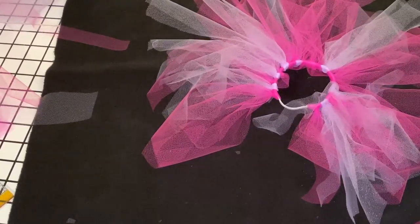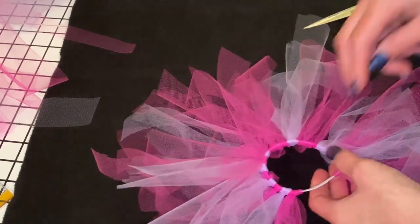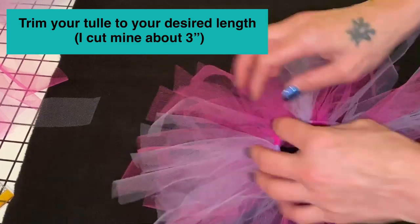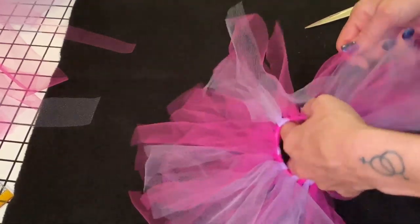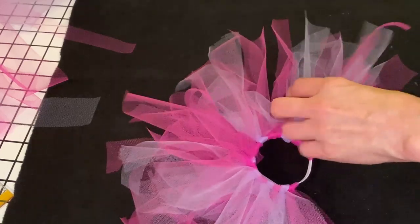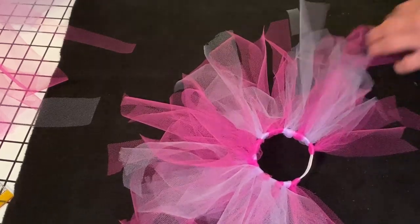Okay, so that is your tutu! Like I said, you can add stuff to it — make it red and green for Christmas, anything. What I'm going to do now is cut this down a little bit. I think that's a bit much for your ferret, so I'm gonna just make it a little shorter so it doesn't look so crazy. I'm literally just gonna cut it down to about three inches.